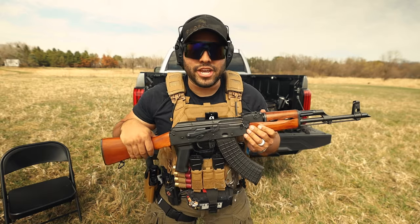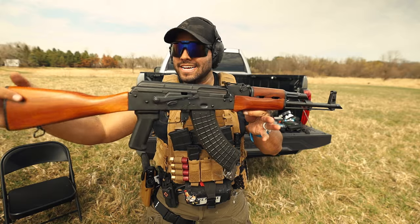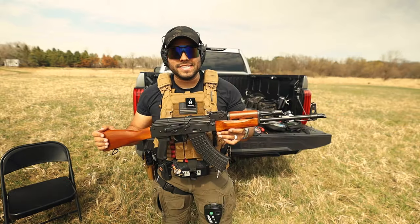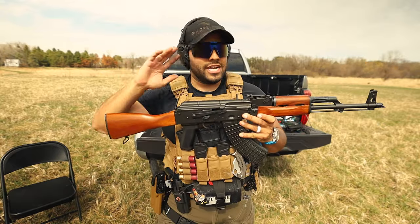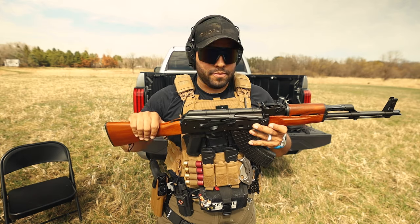What's up guys, welcome back to the Johnny Q channel. In this video, I am going over the Raleigh Defense Classic AK-47. Full disclaimer, Raleigh Defense did send this plus another three AK-47s, including a Crink. Those guys were super nice at SHOT Show — I met them and they're just awesome. Great company, great dudes.